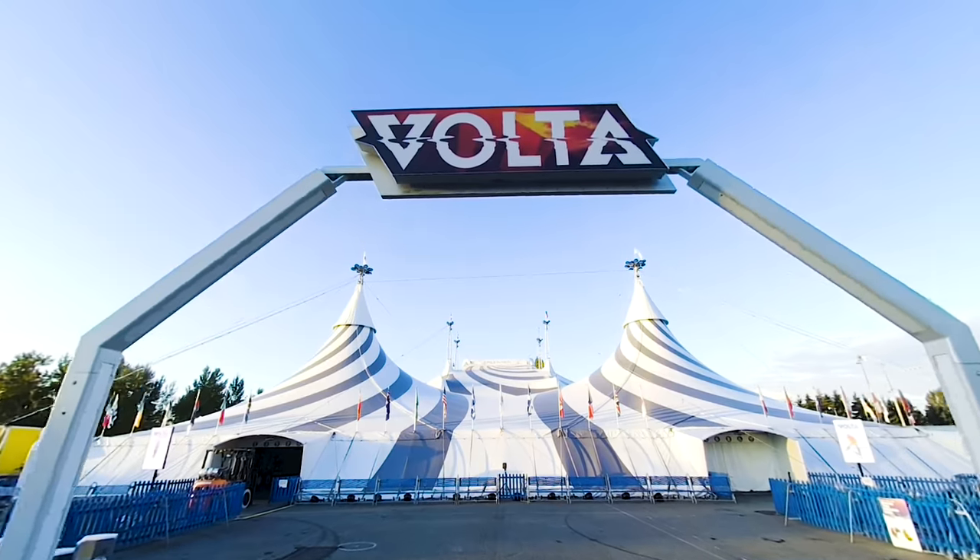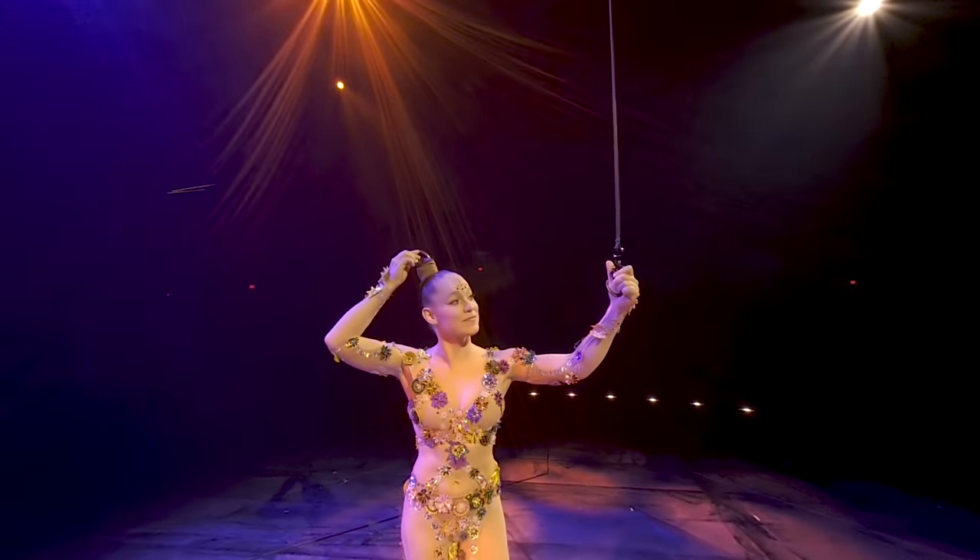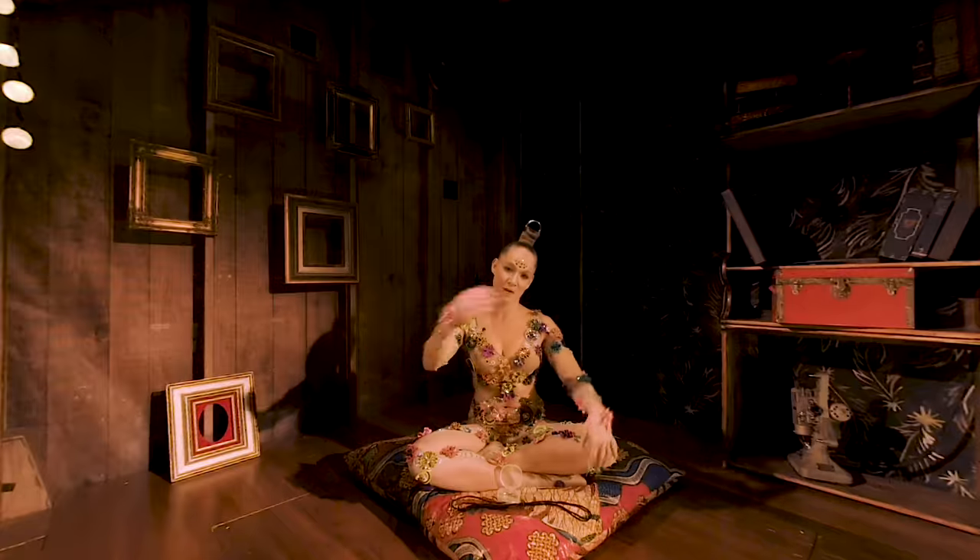Here in Volta, I perform my hair suspension act, and if you want to see how it all comes to life, follow me.